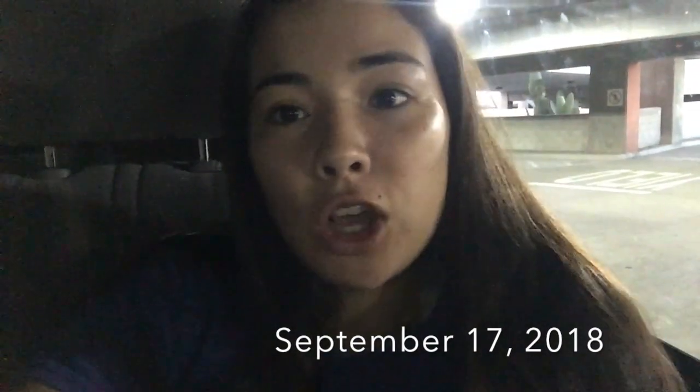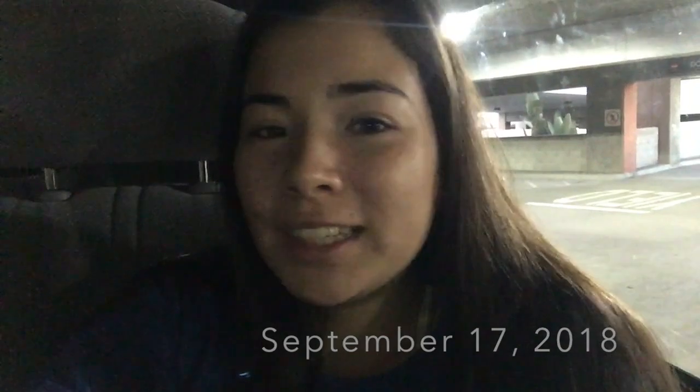Hey guys, so this is vlog 2 of a week of using the Diva Cup on my period. Sleeping in it was very comfortable — I couldn't feel it. I feel that as time went on, the suction would loosen slightly and it would slowly travel down, which caused a slight leak when I woke up. But the leak is nowhere compared to what it would have been if I was wearing pads or tampons. It was comfortable to sleep in — I wasn't thrashing around and uncomfortable with a pad. The process I'm still getting used to, so it was still a little difficult to take out and re-insert.